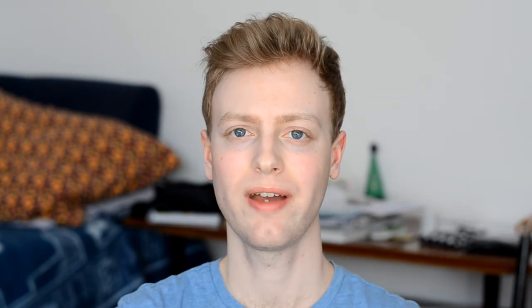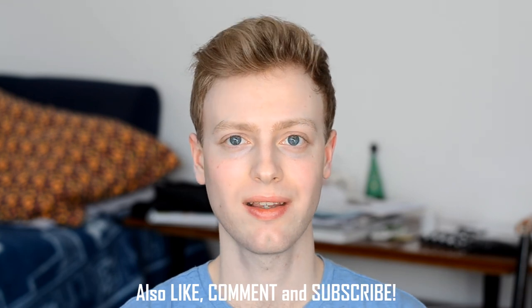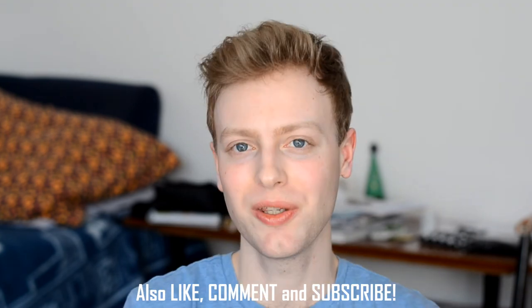In the description below you have links where to buy this product so you can check it out. Thank you guys for watching and I'll see you soon. Bye bye!